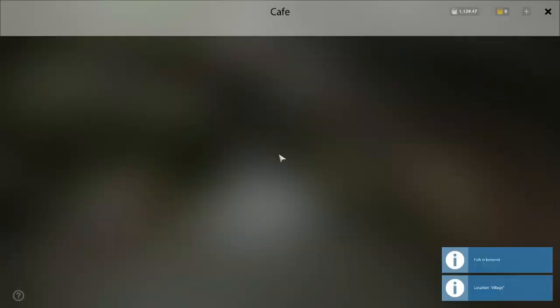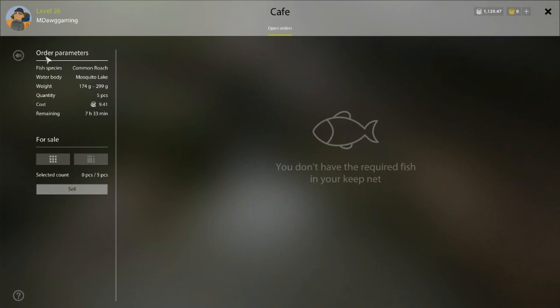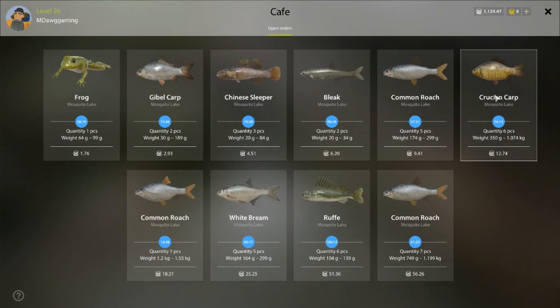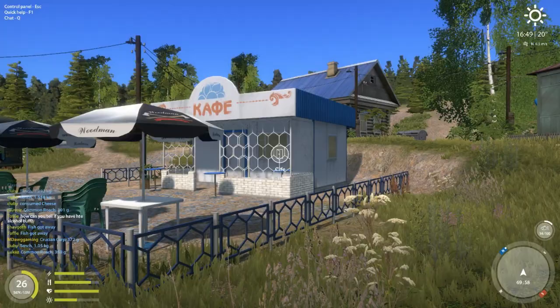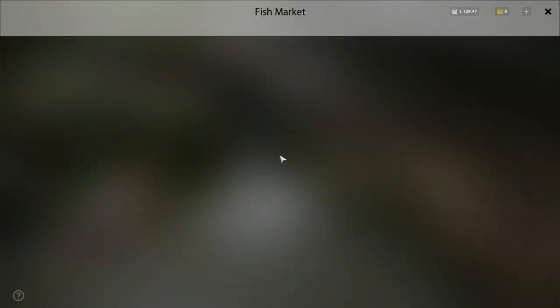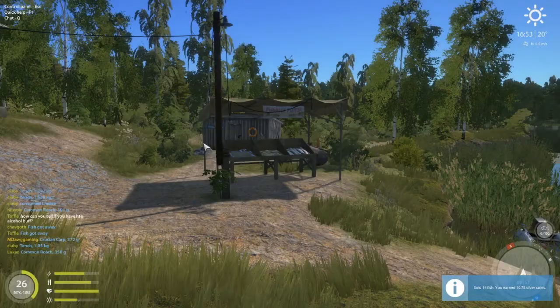Make sure you are checking cafe orders. Early on to get silver, target cafe orders - if you see there's a crucian carp order, just put a bunch of worms out until you fill that order. That's 12 silver just for six crucian carp, which is good early money. You could also target roach - we see 56 silver here for getting seven roach over 749 grams, which is a little big for early on but it is possible. Check your cafe orders and do it that way. All the silver we've caught in just a few minutes of fishing is 10 silver - if you're just starting out, that's actually pretty good.